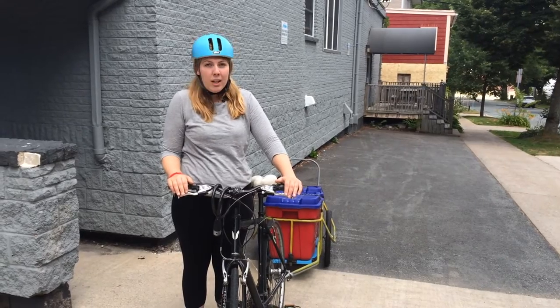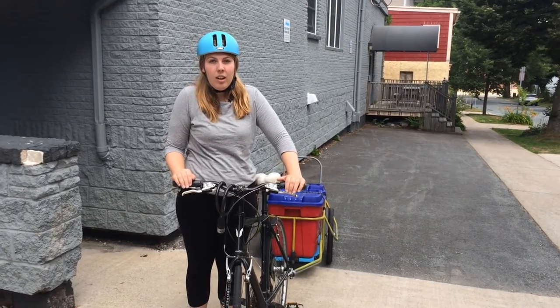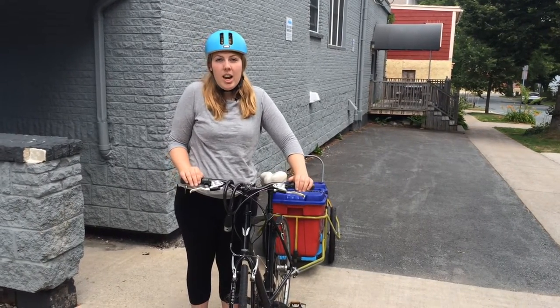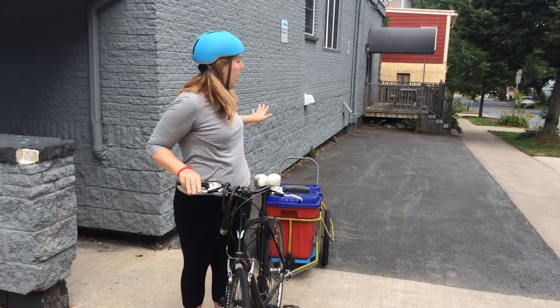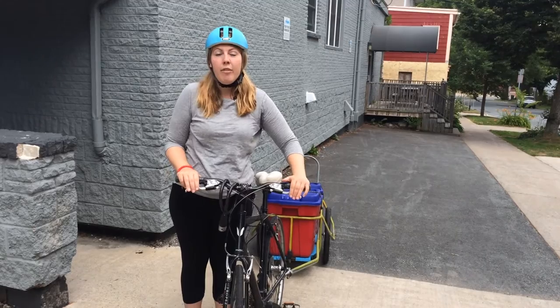Remember, in Nova Scotia you must wear a helmet while riding a bicycle. If riding with the trailer at night, it's always a good idea to attach a light to the front of your bike as well as to the back of the trailer for better visibility for drivers.